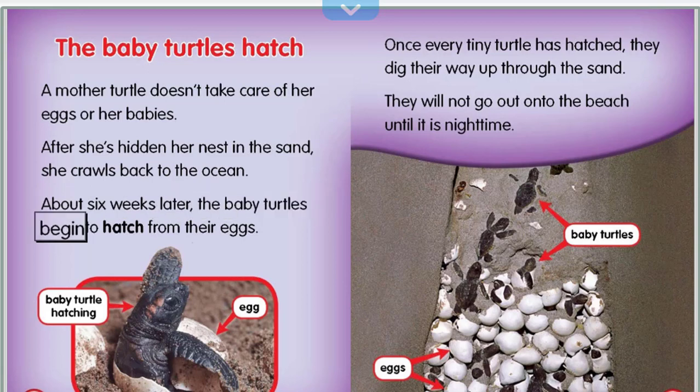About six weeks later, the baby turtles begin to hatch from their eggs. Once every tiny turtle has hatched, they dig their way up through the sand. They will not go out onto the beach until it is nighttime.